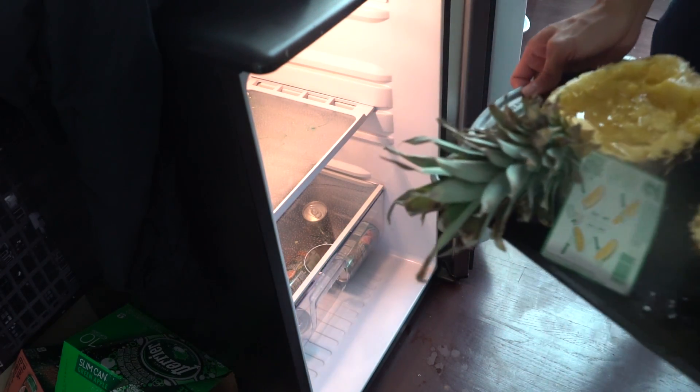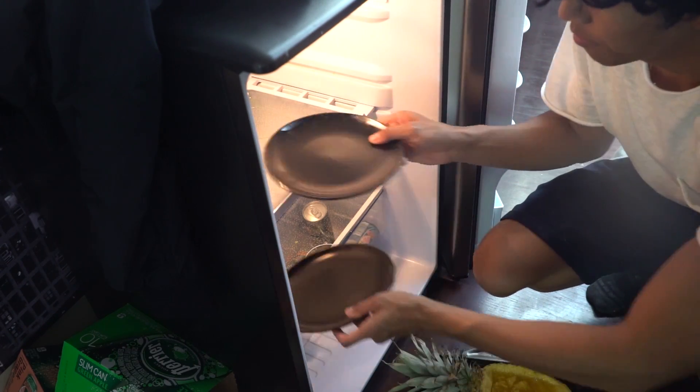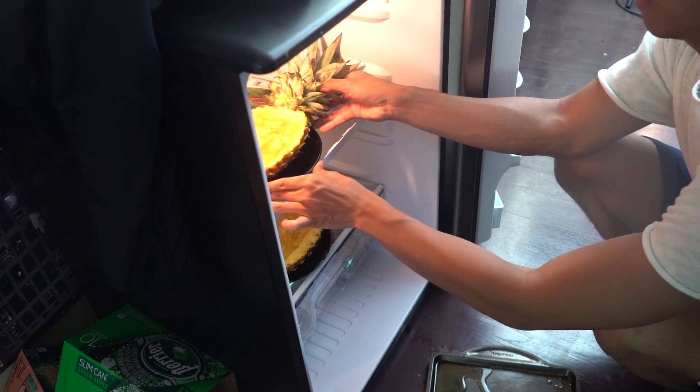It doesn't fit — oh my gosh! I just gave them their own personal place. There we go, there we go.